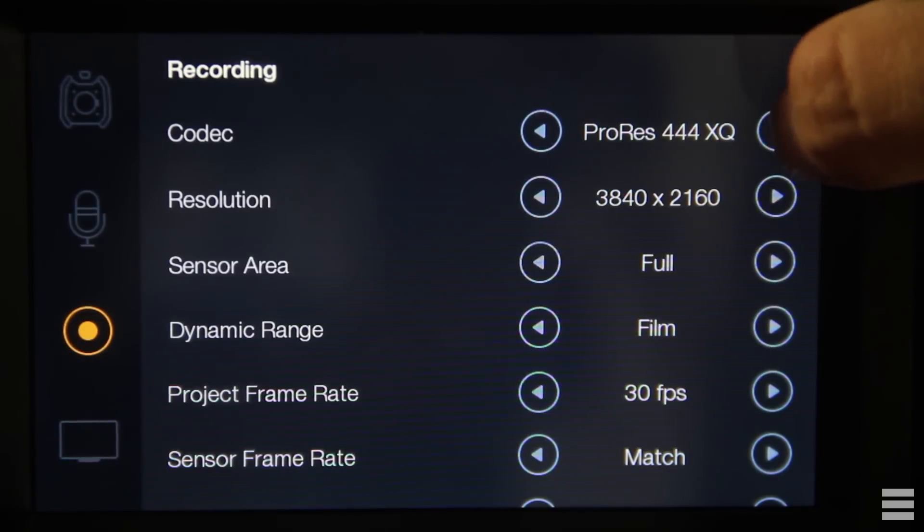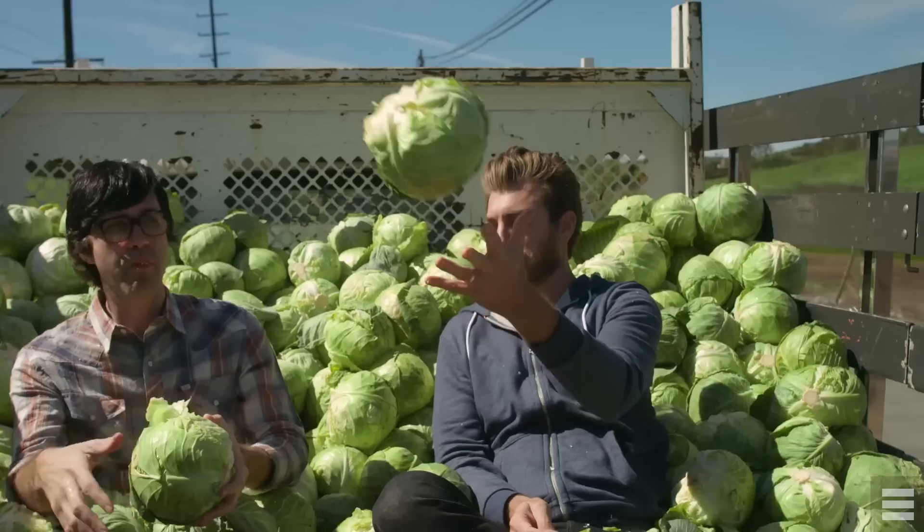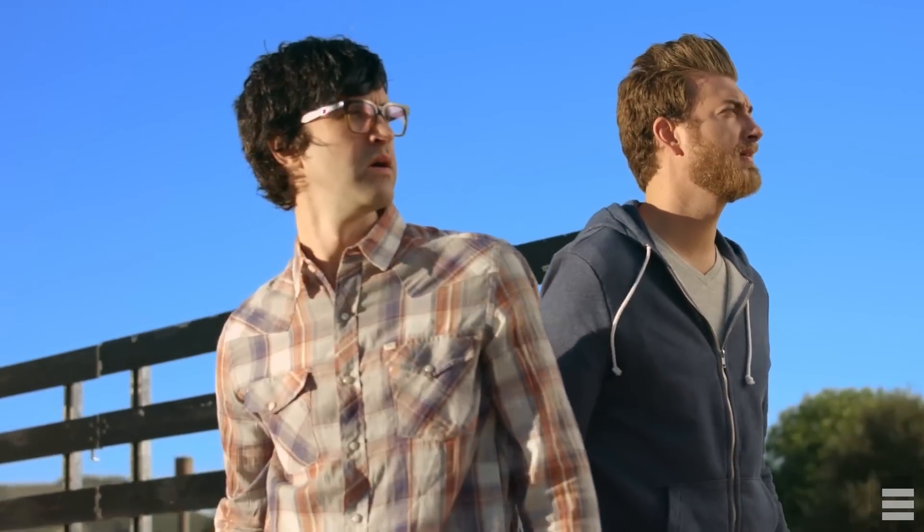Apple ProRes XQ would be my codec of choice, giving you most of that awesome dynamic range that RAW does, but as an easy-to-work-with encoded video. Unfortunately Apple has not made it available to Windows users, so I'm stuck using ProRes HQ, which is still a pretty good format and still lets you do 120 frames per second continuously in 4K. When shooting in ProRes you can choose between film and video mode — film mode gives you a flat image ideal for fine colour grading, while video mode gives you a saturated image almost ready for deployment. I moved to film mode recently and you can just see how good the latitude is.